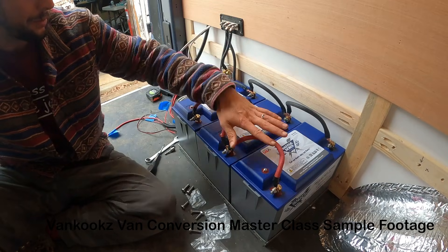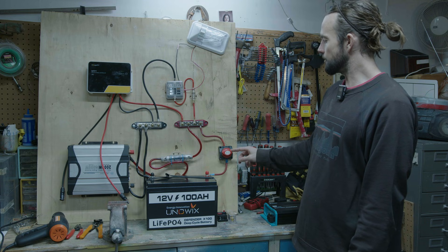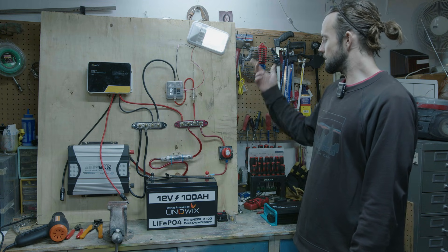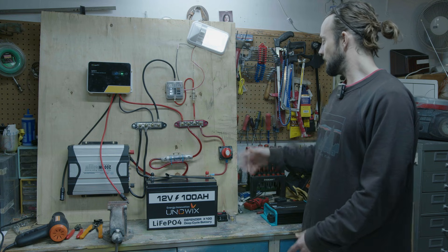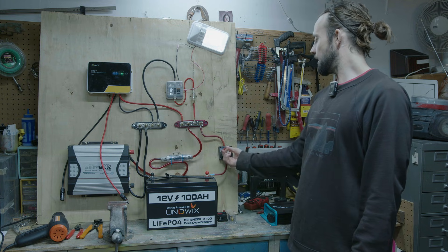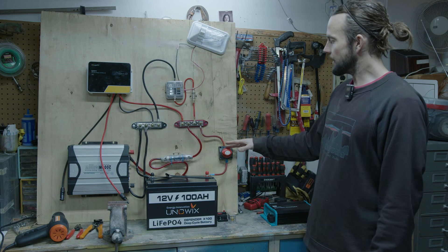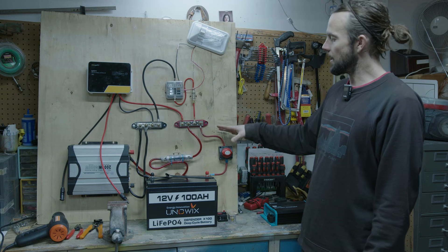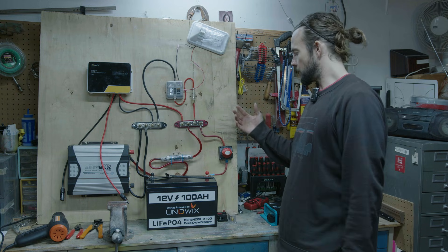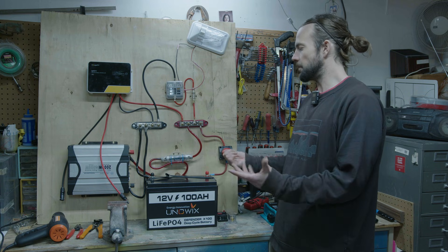First, I like to install a master on/off switch for the entire system. We can demonstrate it here — the light turns on, everything's live, we have power to all our units and the charge controller fires up. If I turn off the power, we can shut everything down. I like this because we can shut the power down as we wire our system, keeping everything safe. Also, if the van is in storage and we just want to shut it down, we can just power the system off.